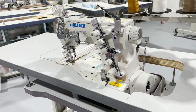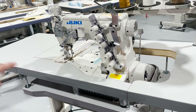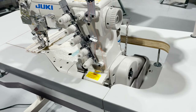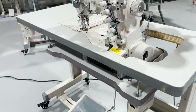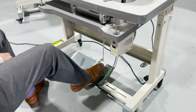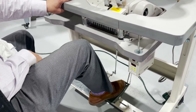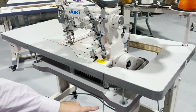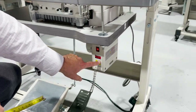This is the machine and this is the table. When you go on our website and want to order the machine, there are two options: tabletop and fully submerged. This is the fully submerged — same size table, 48 by 20 inches. We have this set up on a T-leg with wheels. This is a foot lifter, this is the thread stand. The machine comes complete with thread stand, table, legs, and motor.